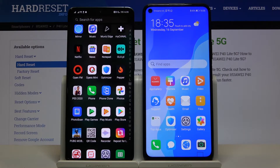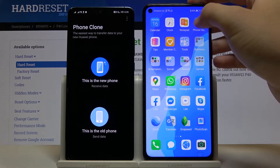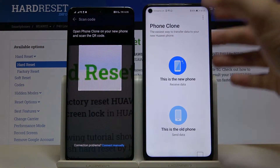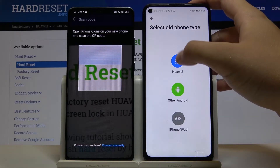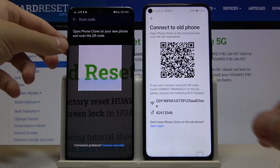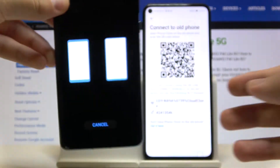Once you have everything ready, open the PhoneClone application on both devices. On the old phone, tap 'This is the old phone,' and on your P40 Lite 5G, tap 'This is the new phone.' Select Huawei as the old phone type — in my case it's also Huawei. Now we can connect in two ways; we can scan this QR code.